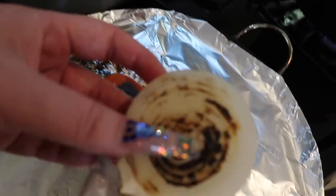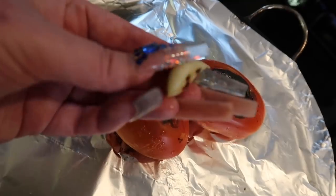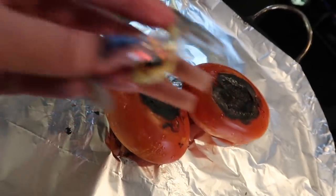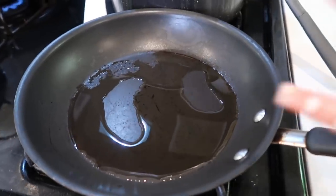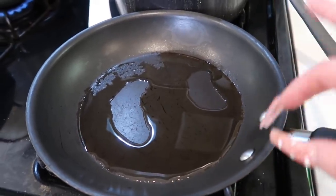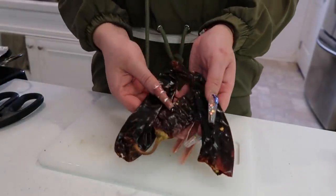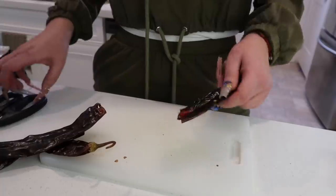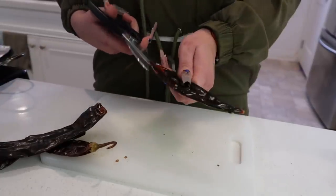The onion is nice and soft, and I'm going to take out the garlic since it's already done. We're going to start on low fire and add a little bit of oil to our pan. While the pan is warming up, I have three chile guajillo and I'm going to take the seeds out.